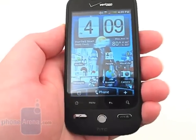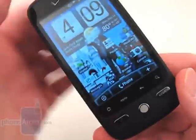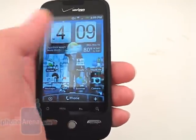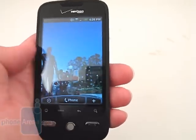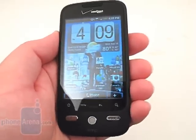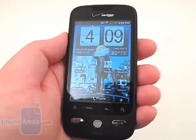The HTC Droid Eris is a worthy smartphone as it has a lot of features packed into a slim and attractive device. The Sense UI makes it unique from the Motorola Droid as it allows for more customizations, but the lower resolution display and lack of a physical keyboard may keep some from going to it. We feel that the Droid Eris is good for consumers who are new to the world of smartphones and want a more personalized and user-friendly experience.